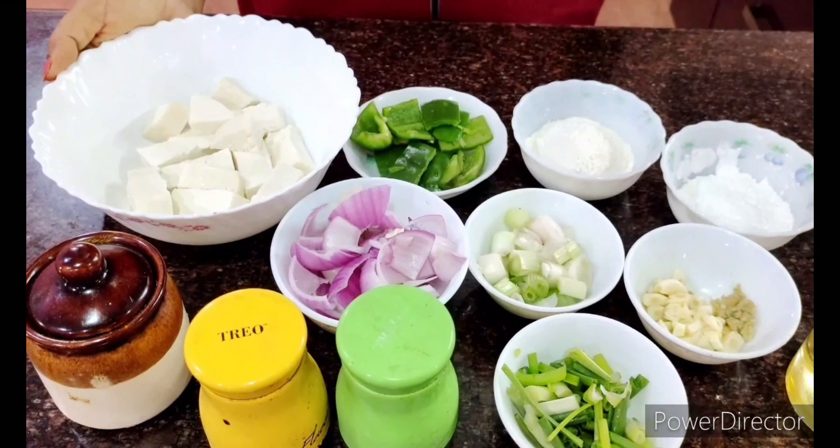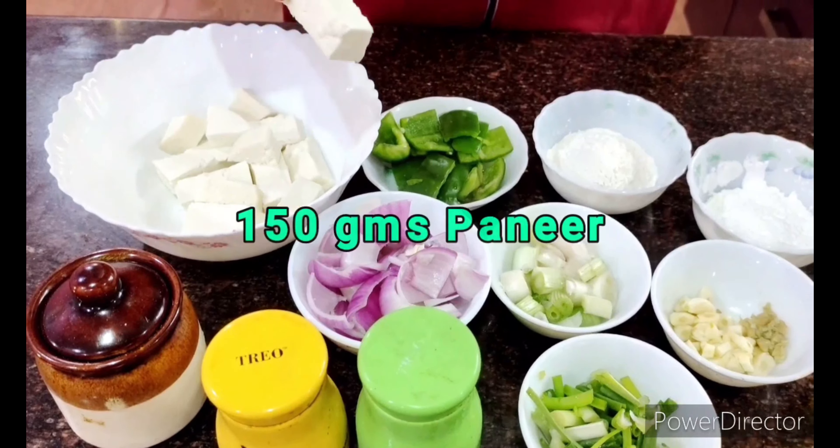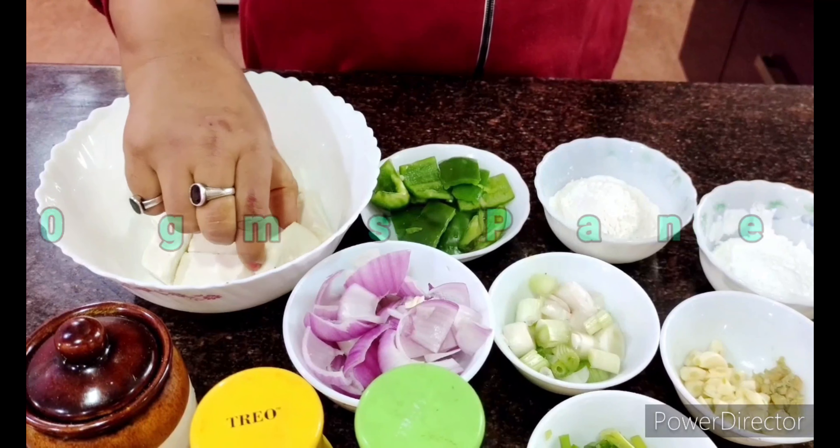Welcome everybody and welcome back to my channel. It's a very simple vegetarian recipe but it's a favorite with everyone — at least all of us at our place. Everybody loves it and it's a paneer chili recipe. I'm trying to show you how we make it at home because everybody in our house likes it. I thought you might also like it, so let me introduce you to the ingredients.